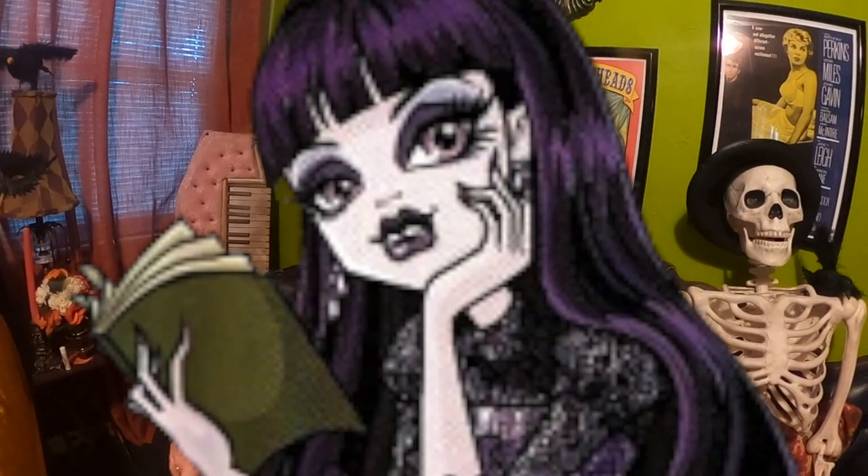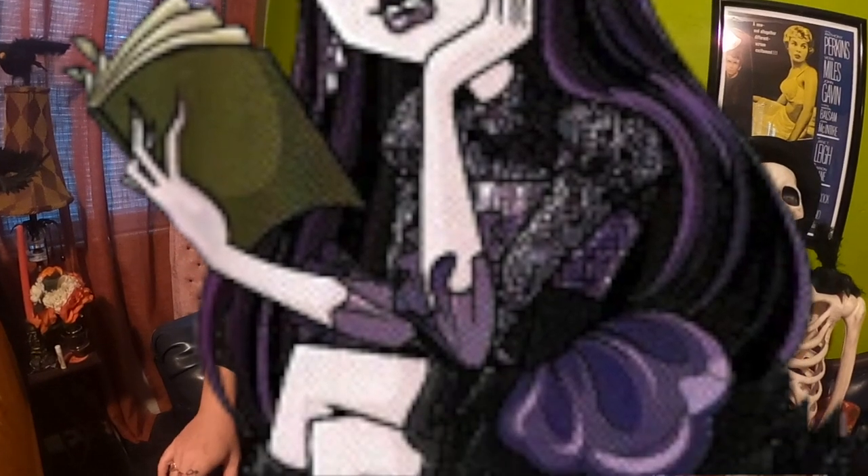Today we are recreating the Monster High doll Elissa Bat. This is going to be a fun costume that you can really just use items that you have at home. A lot of this costume I already had — the boots, the stockings, the mesh top, the wig — I had a lot of these things already.